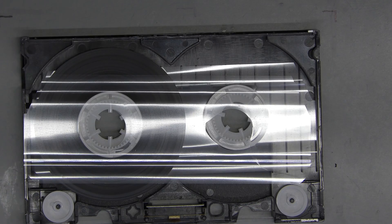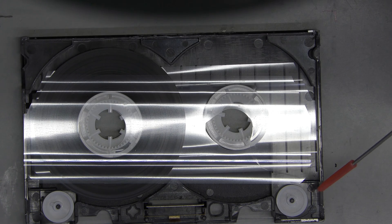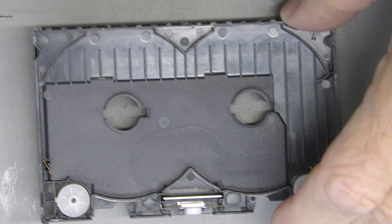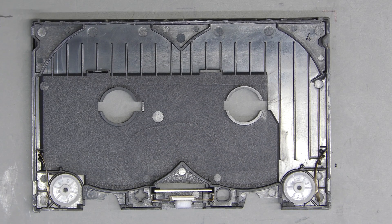We think there is plenty of room to insert the later version of the felt pad. Clearly the side felt pads are missing in this version. Here is the inside of a later model used on all pre-recorded titles, with side felt pads and a different bracket and main felt pad.